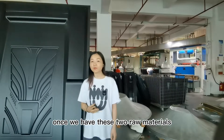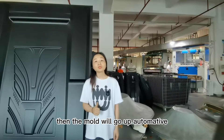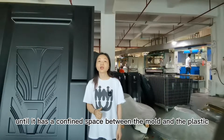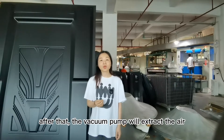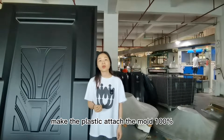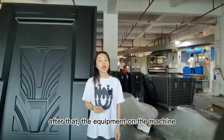Once we have these two raw materials, we will install the mold on the vacuum forming machine and load the material. Then the mold will go up automatically until there is a confined space between the mold and the plastic. After that, the vacuum pump will extract air from between the plastic and the mold, making the plastic attach to the mold 100%.